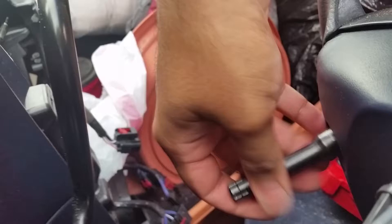There goes one bolt right here. Now I'm going to take out the next one. This is the second bolt on the right-hand side of the steering wheel.